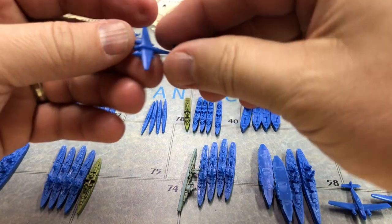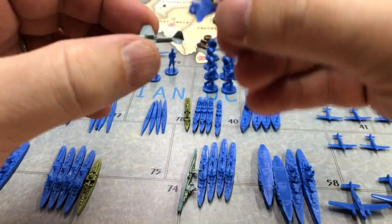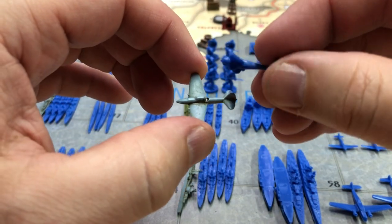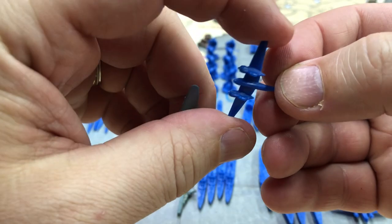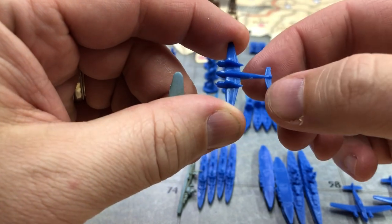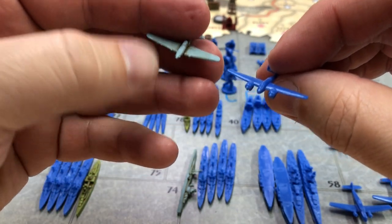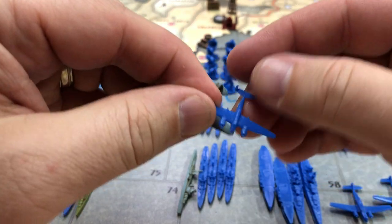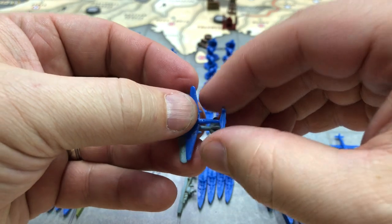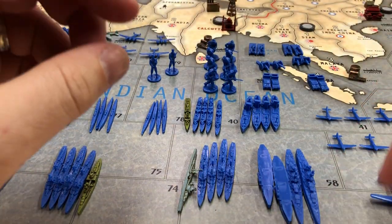Back here we have the tactical bombers — or tactical fighters — they kind of look like a Mosquito. Here's the out-of-box version as well for comparison. I like the overall look and definitely like the detail on the bottom. To magnetize it I'll shave off a little plastic to fit a magnet, but I like the side profile. The wingspan is a little thin compared to the out-of-box, but they are different planes. You get four of these in the set.